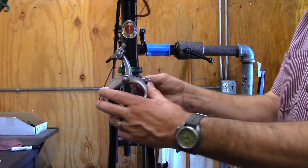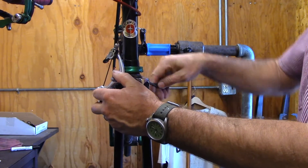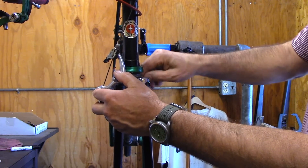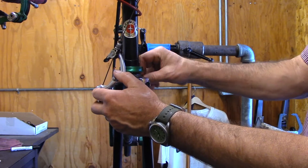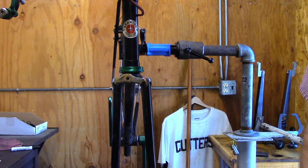And just in general, resurrecting an old bike. A lot of these are hanging up in, say, your parents' garages. In this town, they're in the basements of a lot of bike shops. And nobody really knows what to do with them, but they sure are nice.